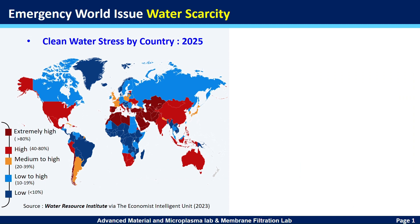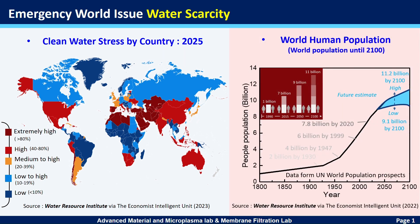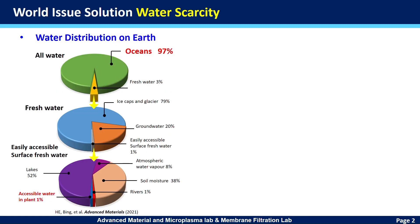Water is a critical resource for humans. According to World Resources Institute, more than a billion people around the world don't have enough clean water. Following human population increase and bad habits, water is being overused and polluted. We take a further analysis on the distribution of water resources.